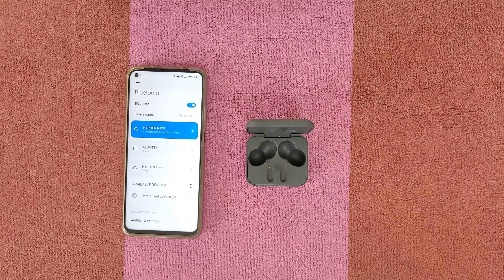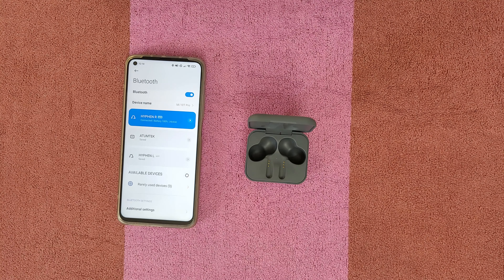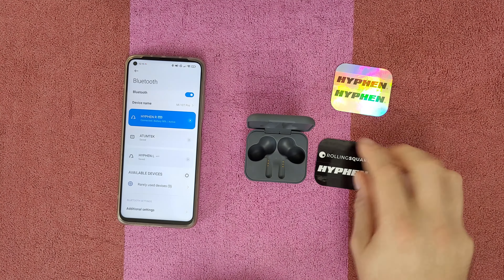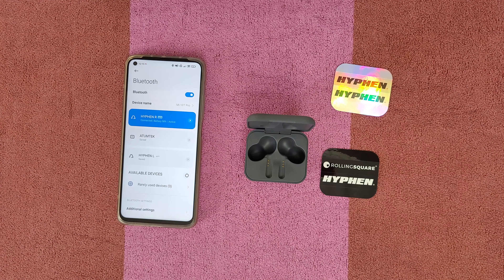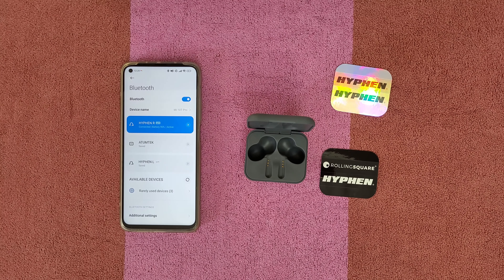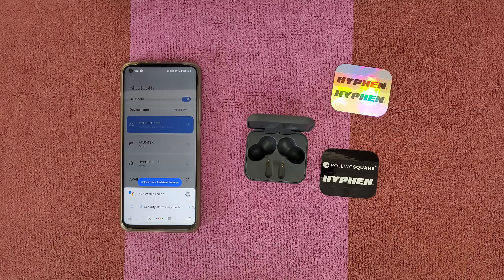I cannot transfer all the experience I'm feeling right now — the Hyphen 2 wireless earbuds are mind-blowing. The bass is so good. I am so excited. Definitely, if you're a fan of listening to music with your earbuds, these will change how you listen to music. At any time you can triple tap left or right earbud to activate Google Assistant — Hello Google, how are you?